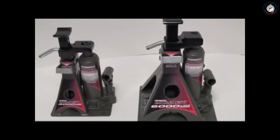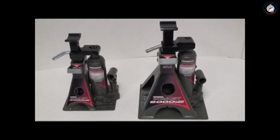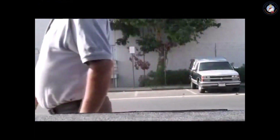Select either the 4,000-pound or 6,000-pound UniJack to safely lift and hold almost any passenger vehicle on the road. What's more, the UniJack eliminates the cost and hassle of a floor jack. It's easier to lift, move, and store, and costs a lot less too.